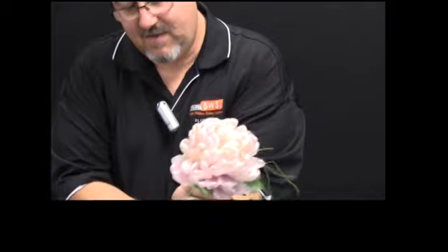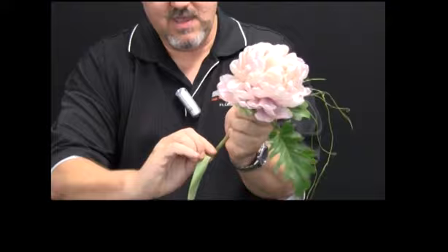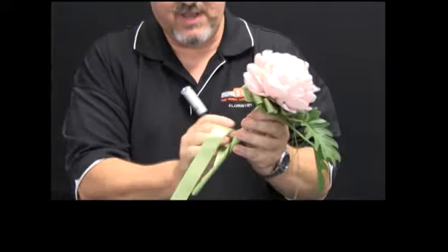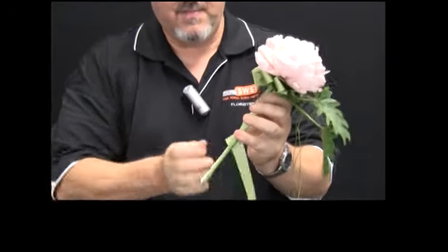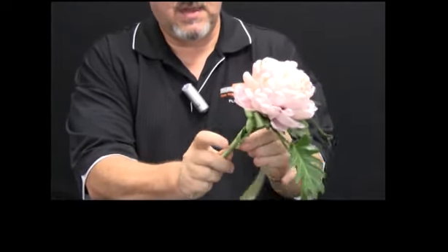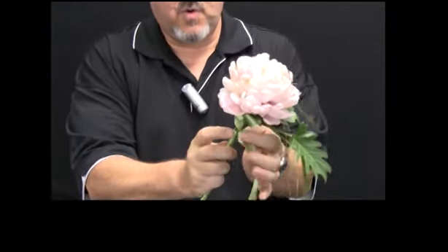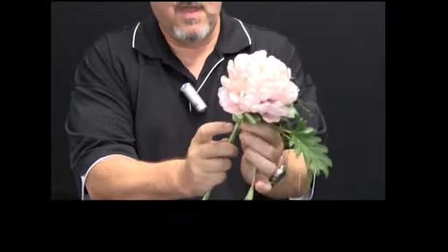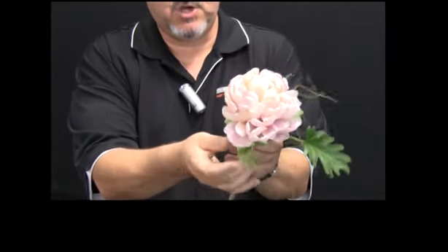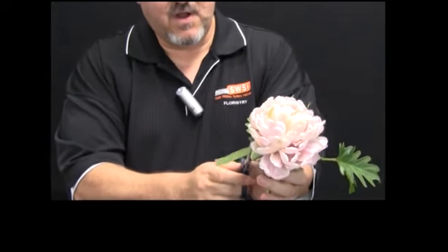I'm then going to cut off any of the excess wires and then bring the rest of the ribbon in an anti-clockwise direction, turning it up so that it will form a nice neat handle for the flower girl's wand. This handle is longer than our normal wired pieces because we want it to have a wand-like or scepter-like look to the finished item.